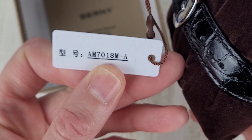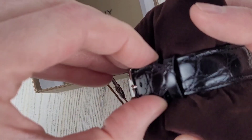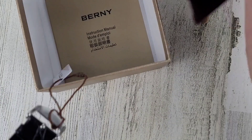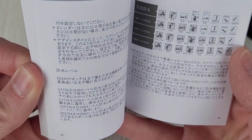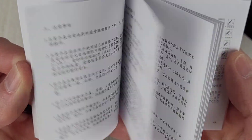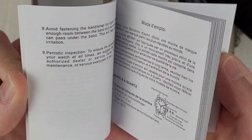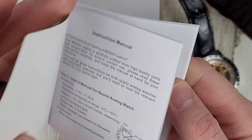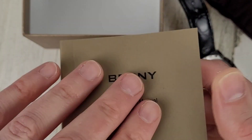Model number AM7018M-A. There's a little manual here — it looks like Chinese/Mandarin, I don't know — a couple of different languages, and the first pages are in English.